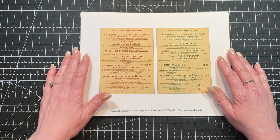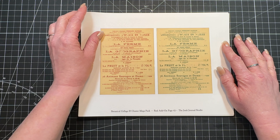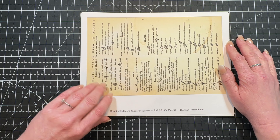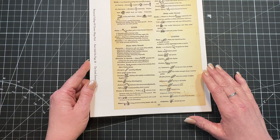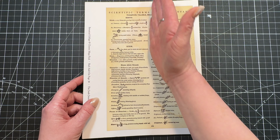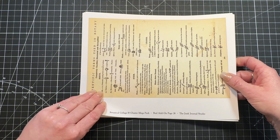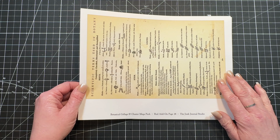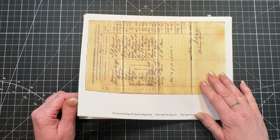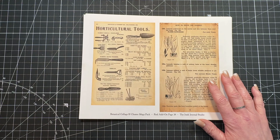Now moving into more of the ephemera. This is the same piece but one's in green and one's in the red print, so lots of variety. This is a really cool page — it has scientific terms used in botany. You could fold this in half and use it in your trifold or tear it up for collaging. I try to include lots of different types of font and different color tones in the bits of ephemera to keep it interesting.